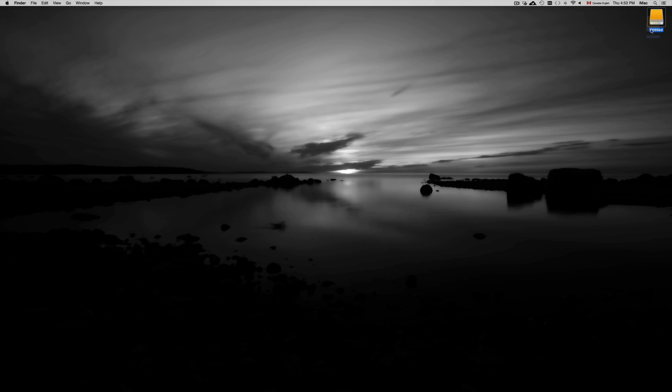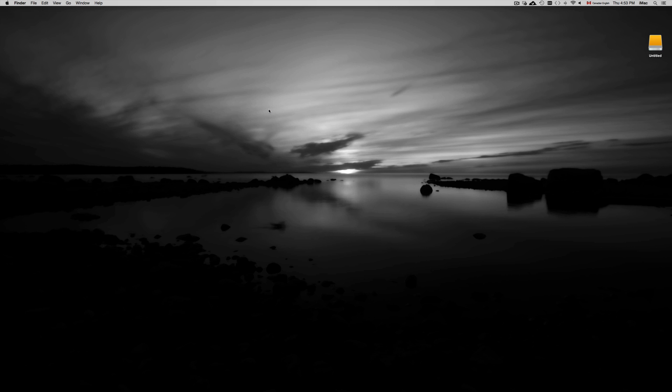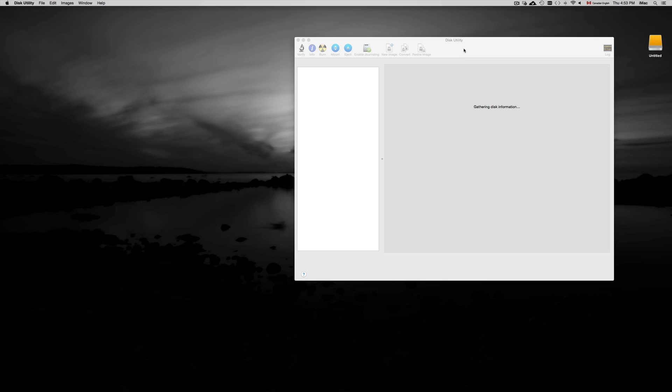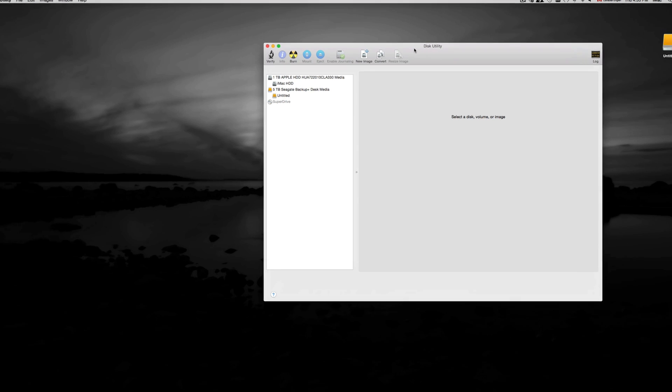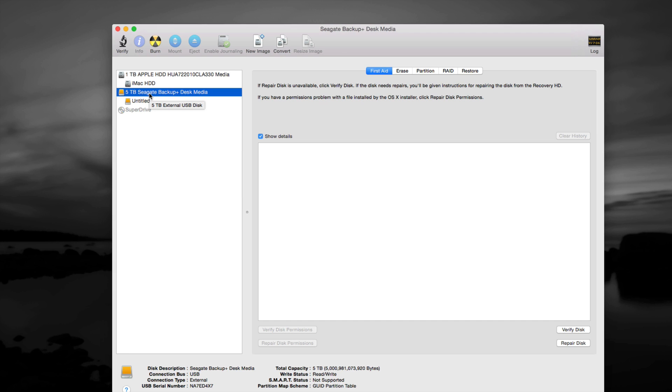Even if you don't get a prompt on your Mac when you plug your external hard drive in, don't worry. An external hard drive is basically just like a USB stick, just a lot faster with a lot more space. First, go to Disk Utility — just type in Disk Utility. All Macs have it no matter what year, it's always there.